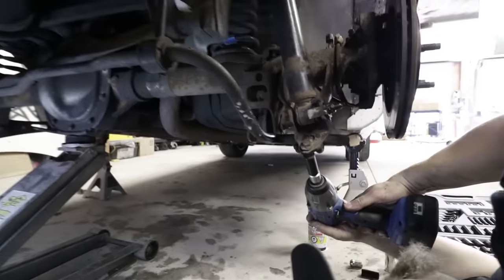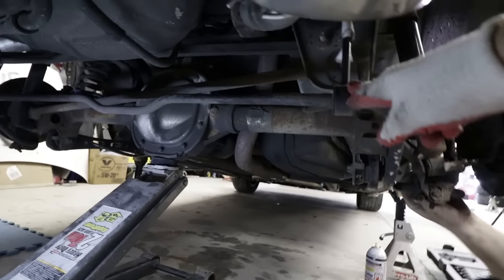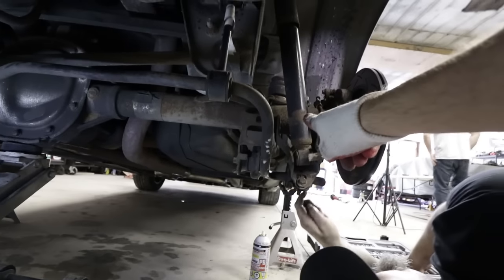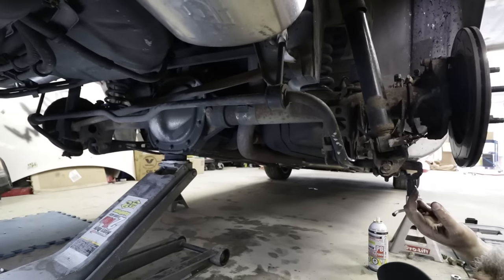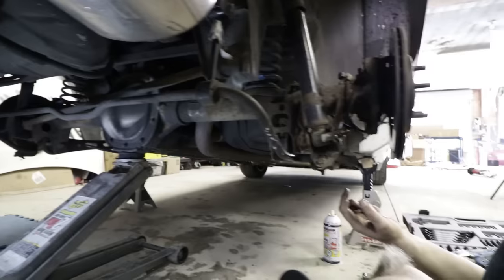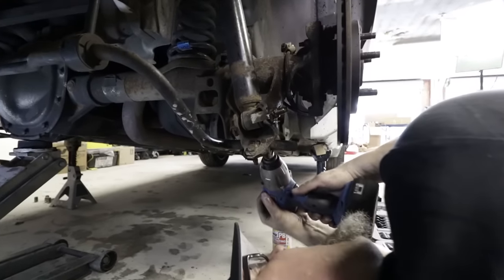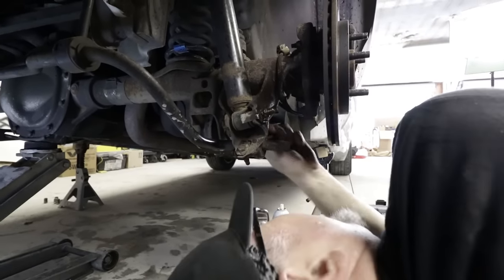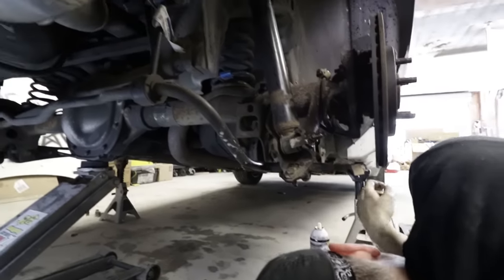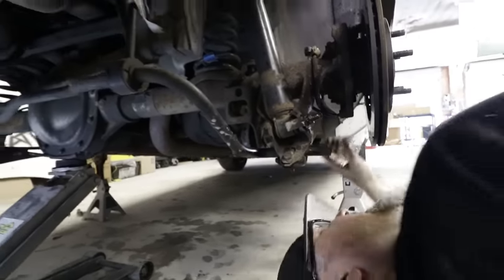The first item is to remove the old rear sway bar, then remove the shock, and according to the instructions we can lower the rear axle and slide the springs out. We've got three bolts on each side holding the sway bar in place, an end link, and once we get that off, we should be able to slide it out.